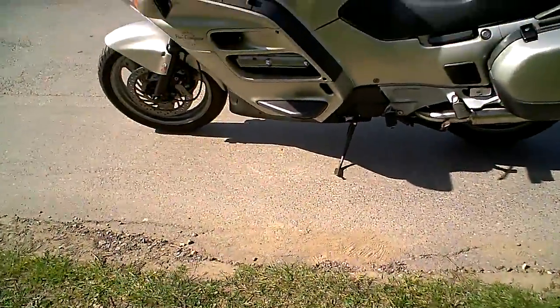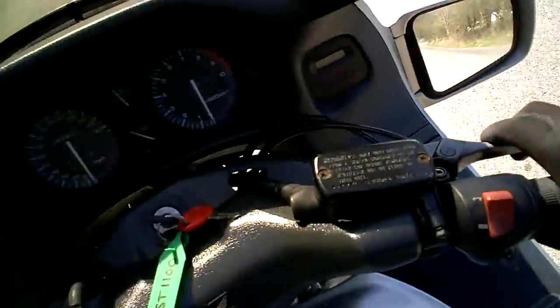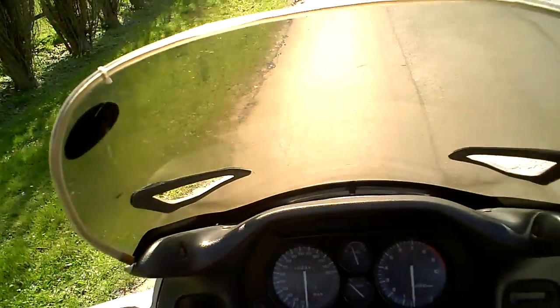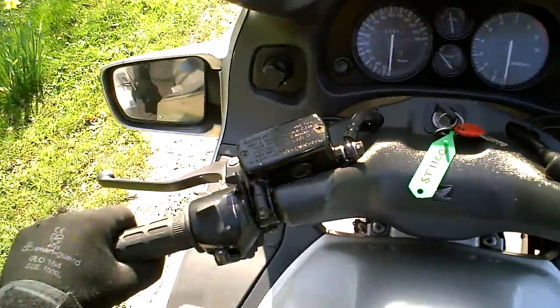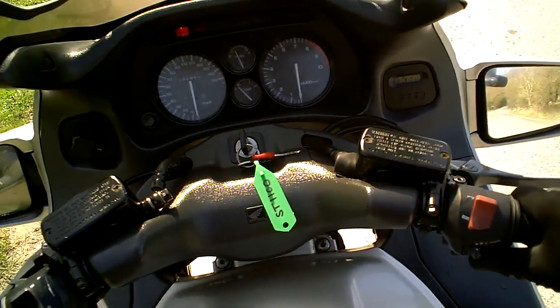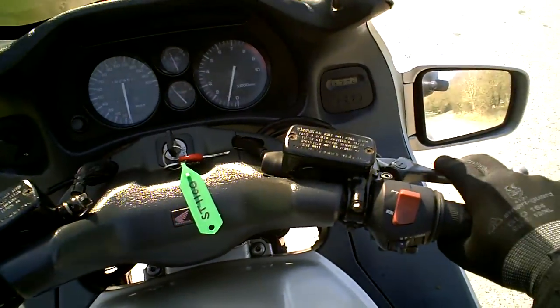This is a quick look at the Honda ST1100 Pan-European, to see what you get for your money and what they're like. A bike like this, which is quite old now, this one here has done 100,000 miles. It's probably worth between 1,000 and 1,500 pounds, I suppose.